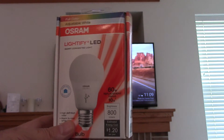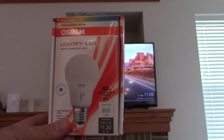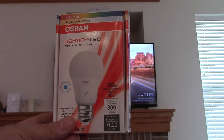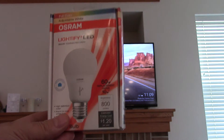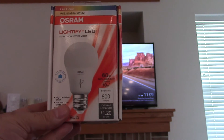Unlike the Hue bulb, it looks very conventional, and the colors just knock your socks off when you look at them. What I'd like to show in this video is kind of what I did with it and then how I integrated it with Apple's HomeKit technology that allows Siri control.